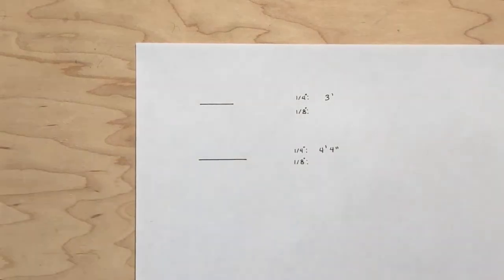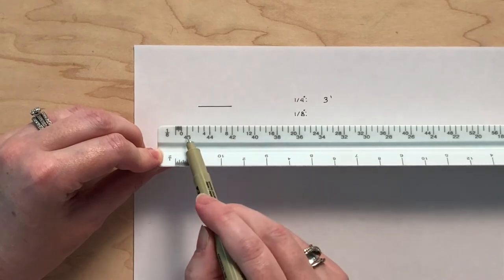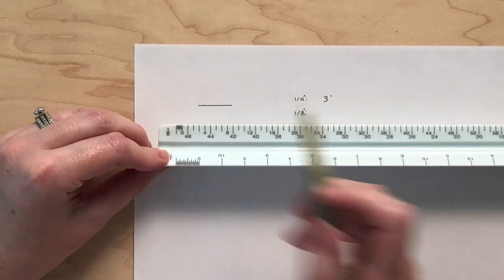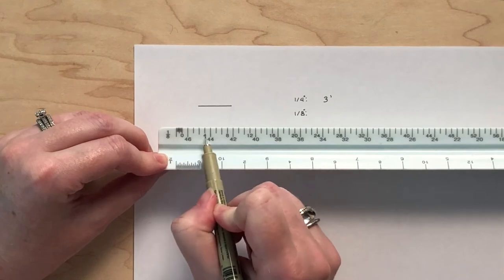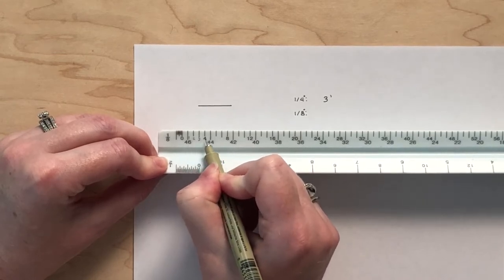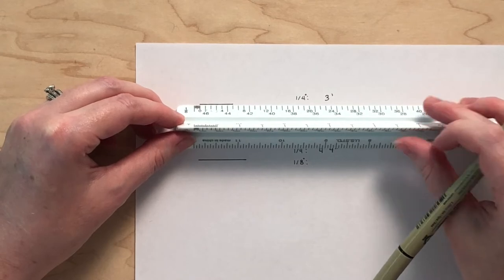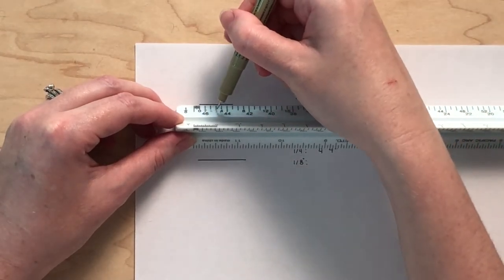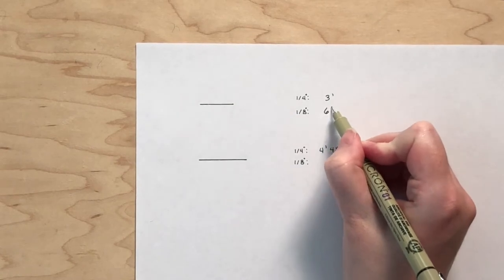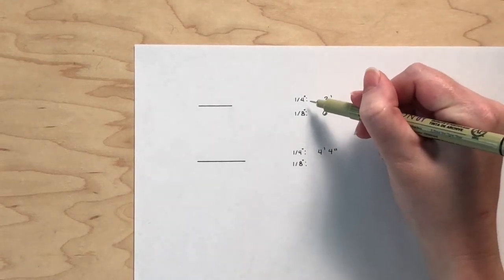In order to get used to different scales, we will practice measuring the same two lines using the 1/8 inch scale. Notice the scale is on the left side of your ruler, which means feet are measured to the right of the zero, closer towards the middle, and inches to the left, closer towards the edge. The zero is on the top row using a small label, indicating each line to the right represents one foot. Measuring the first line: it is one foot, two, three, four, five, six feet. The length of the line on the page has not changed — only the scale changed. Because we are using a smaller scale, one that is half the size of the first, the measurement has doubled.